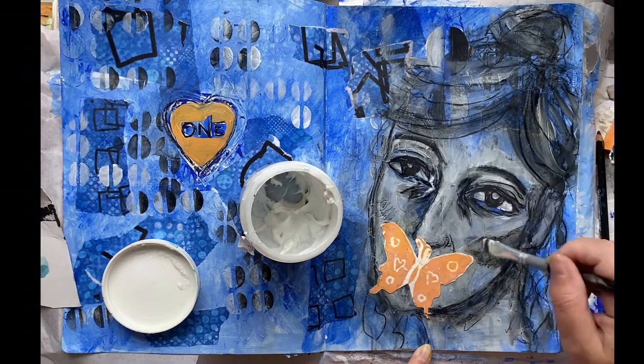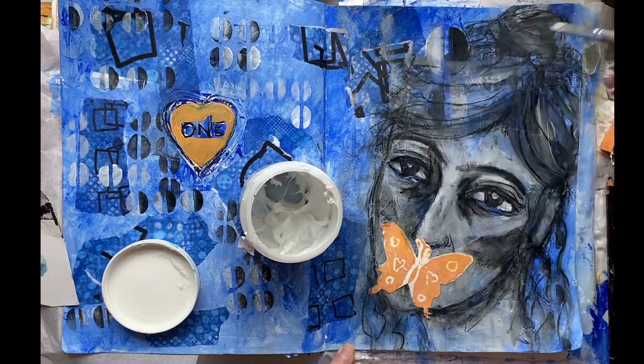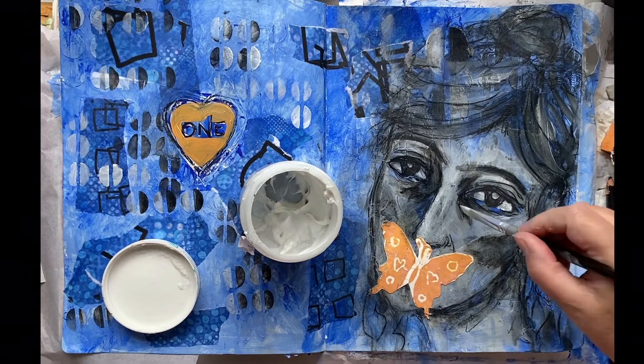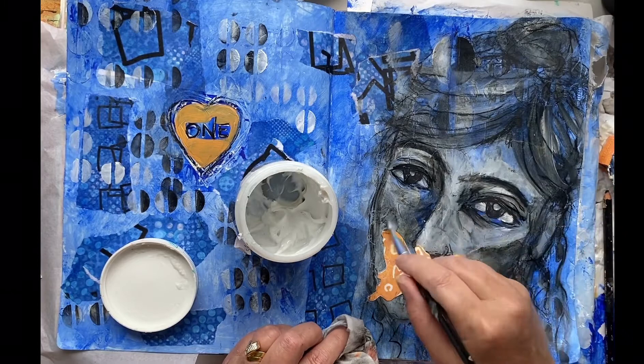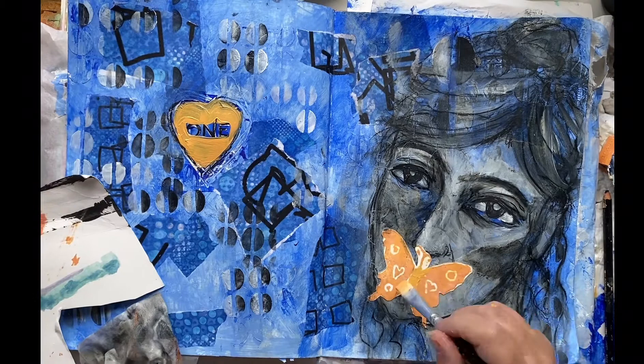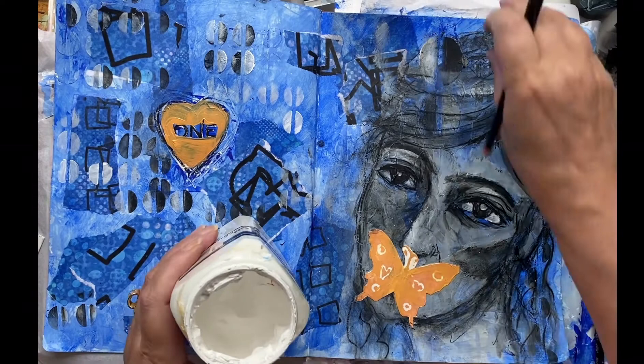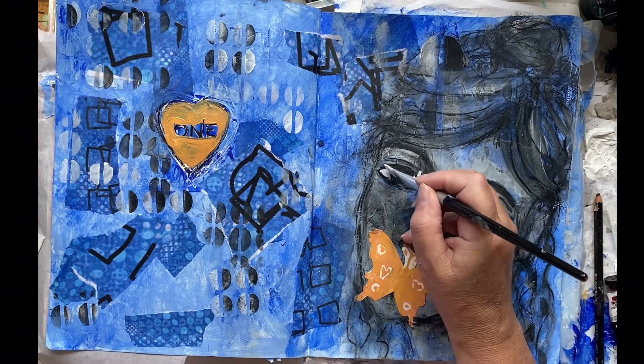Now using the matte medium to go over the top and spread out my Stabilo pencil to give more darks. You can see I've made her look quite old now by giving her those darker areas around the eyes, and given her some strength in the cheekbones by going in underneath and down the side of the nose. I'm noticing she's got a bit of a big nose now — I'll fix that later. Getting some more gesso to put more highlights in and making the eyes a little bit bigger.